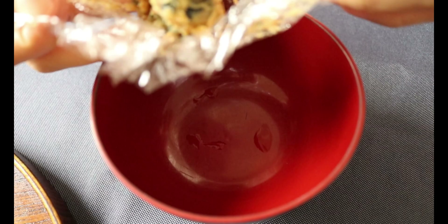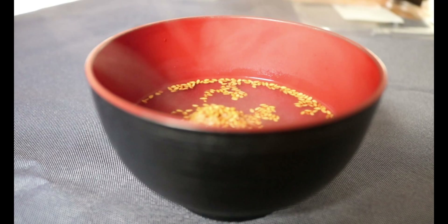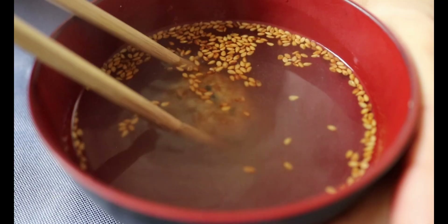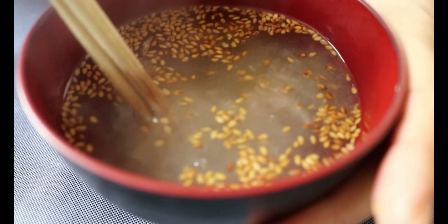To enjoy this homemade instant miso soup, just mix your miso ball with hot water and dissolve it completely — that's it. If you are the type of person who buys instant miso soup, please try these miso balls. They are so much more cost-effective and versatile, and also a really fun activity with kids.